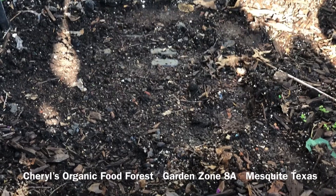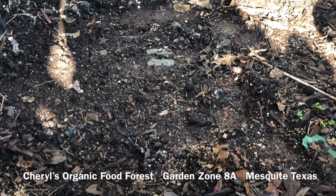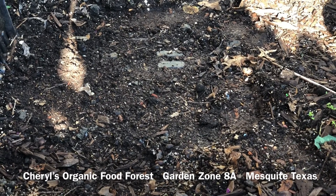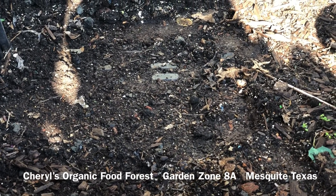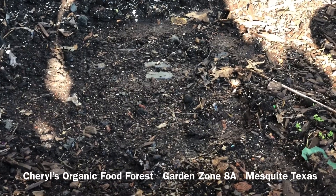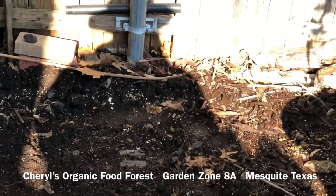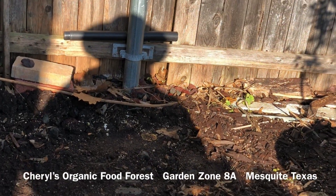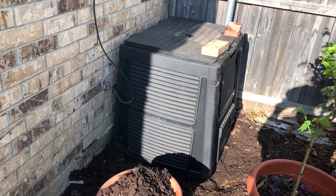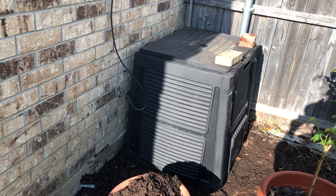I've got to get my seedlings planted. I've made up my mind I'm not going anywhere because this coronavirus is serious. I'm high risk, so I'm keeping myself at home. I'll be back when I fill the container up. I've got my compost bin back where it needs to be and I have this compost here.